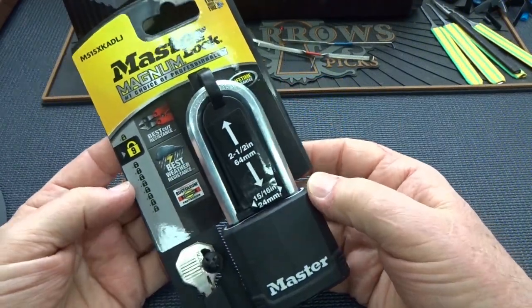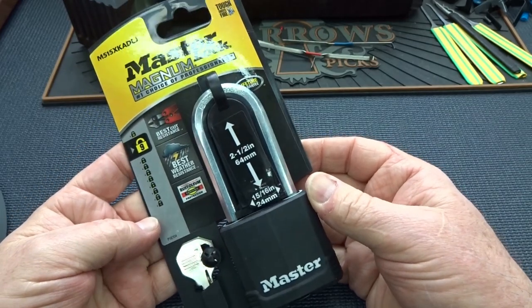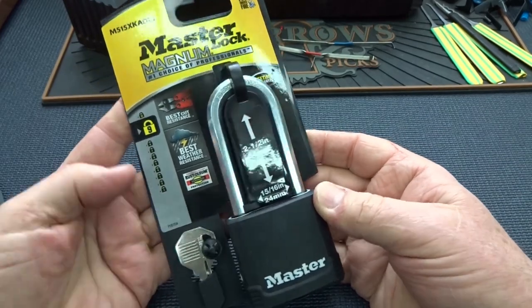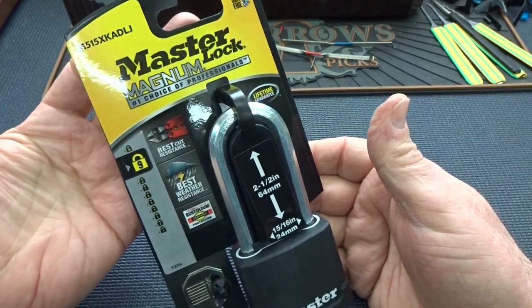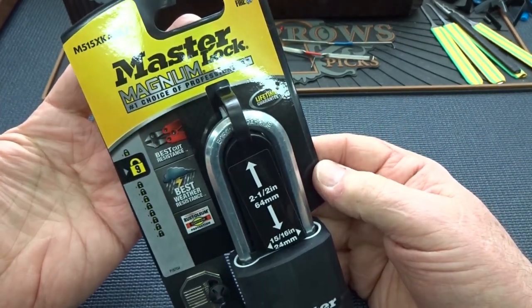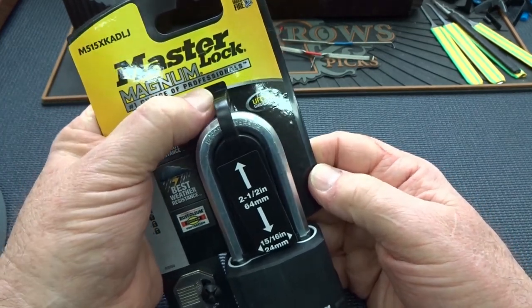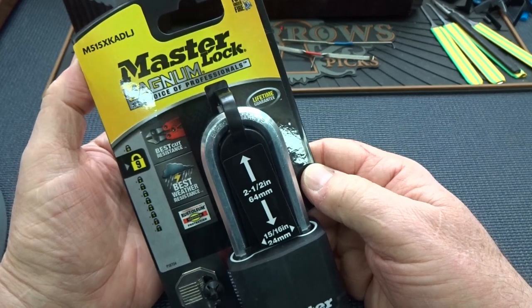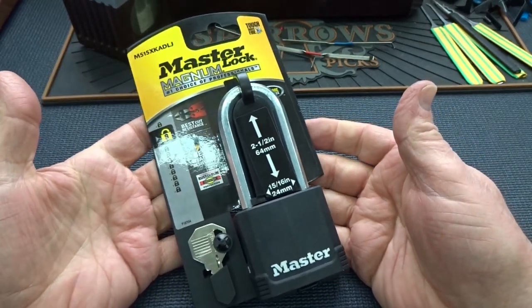I know what you're saying, and I feel bad about this, but I'm actually doing a favor for someone, so just bear with me a little bit. This is a Master Lock — obviously — big logo emblazoned right there. Master Lock Magnum. Number one choice of, well, cheapskates perhaps. Anyway, this came from Expatriot, and he sent a letter with it. I'll just read that real quick.